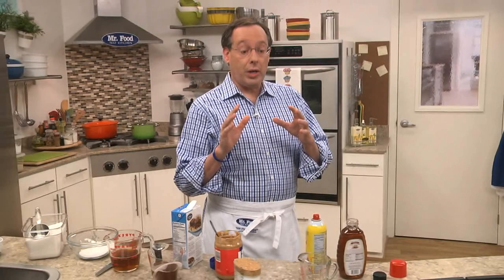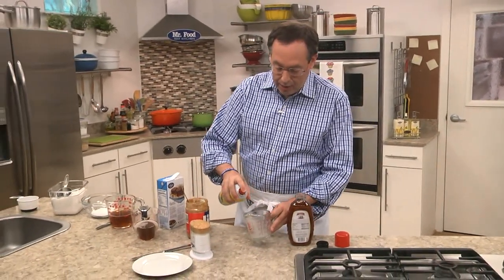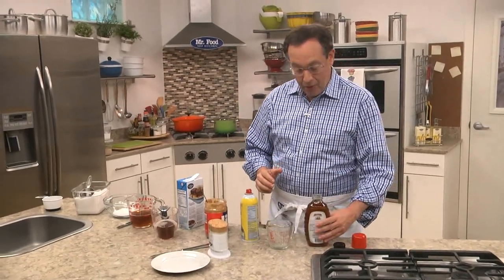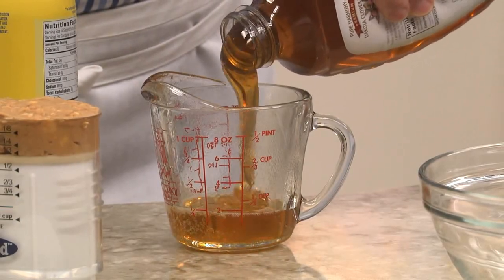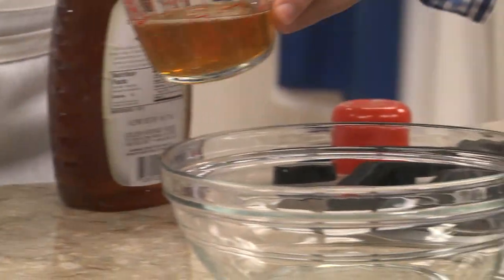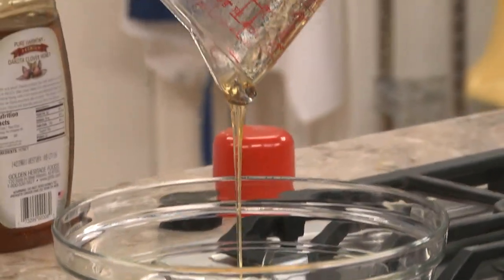Now, if you're measuring something that's really sticky, what you want to do is spray your measuring cup with a nonstick cooking spray. Let's say we're measuring honey or peanut butter. For honey, we just pour it in, measure the amount we need, and now it just pours out without sticking to the cup.